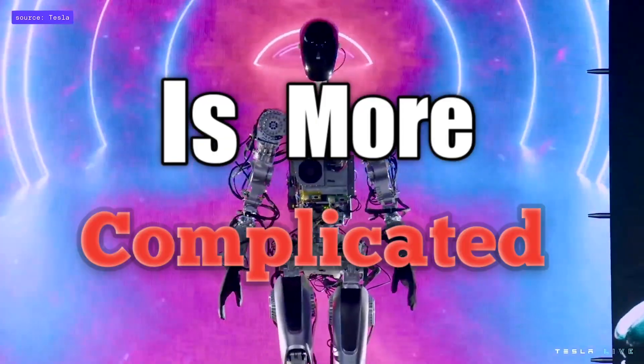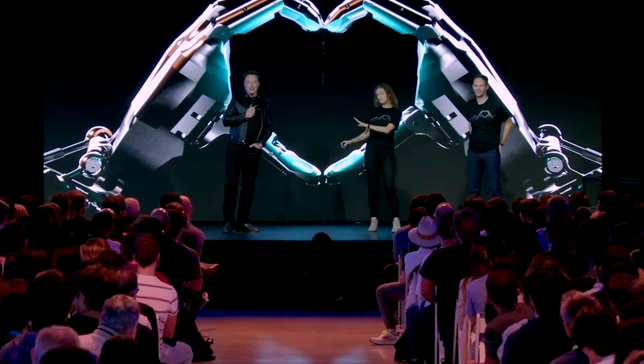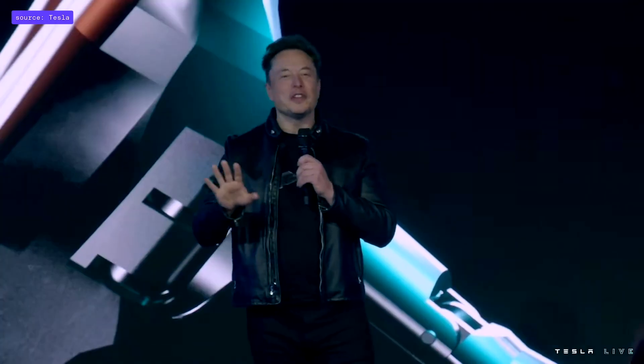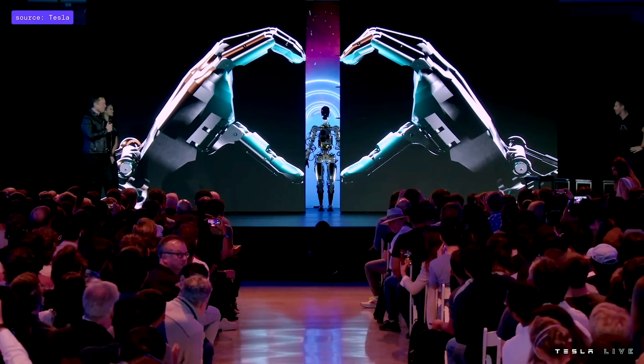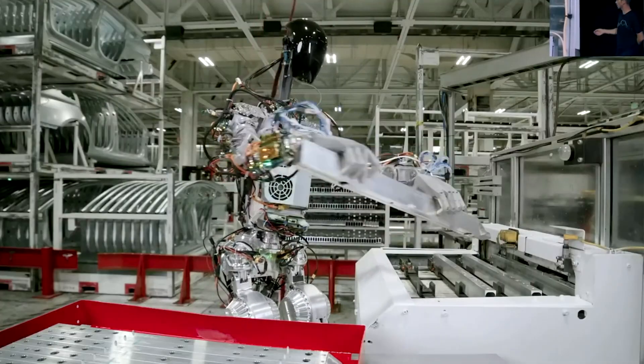Elon Musk's new robot is more complicated than you might think. At Tesla's AI Day event 2022 on September 30th, Tesla CEO Elon Musk revealed their company's robot Optimus, meant to change and revolutionize their company's assembly line.